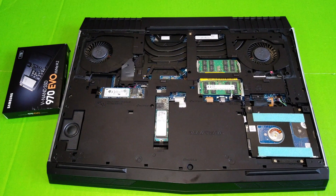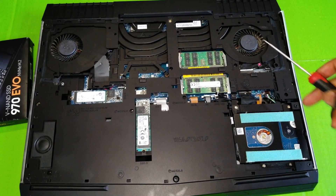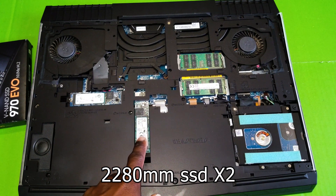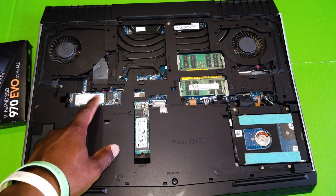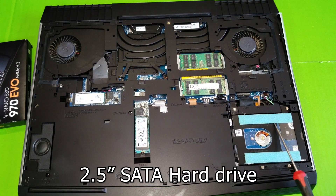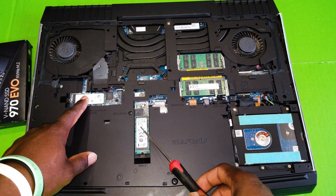You now have nice and neat access to the inside of your computer. Here are your RAM cards, and here you have an 80mm SSD card slot, another 80mm SSD card slot, and a shorter 42mm SSD slot. I upgraded this one last time — this was an empty slot. This is the main drive where Windows is installed. I have my games and stuff installed in this hard drive. I'm going to go ahead and remove the drive with Windows installed on it.